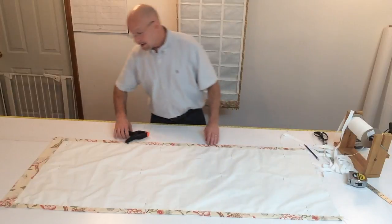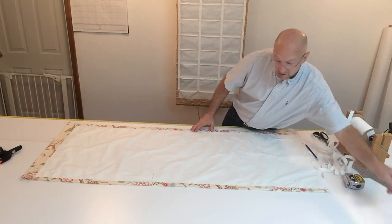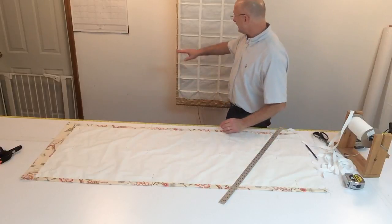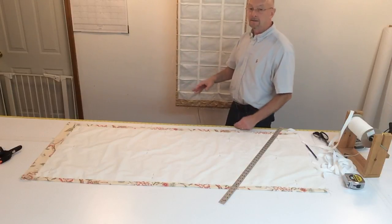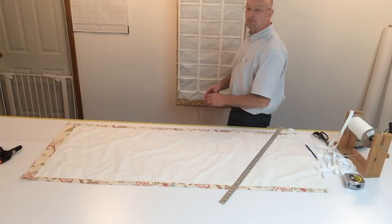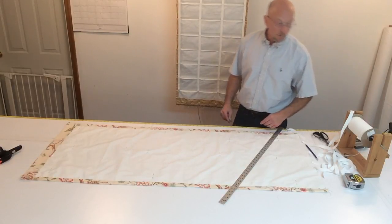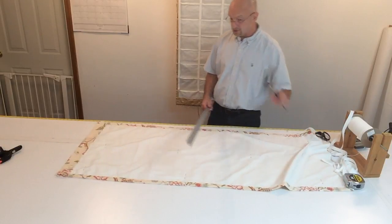Now we have to figure out the spacing across. You're going to measure in between the side hems — from the edge of this side hem to the other side hem is 22 inches. I'm using 4 tapes. The idea is you don't want any more than 10 inches between tapes, because there's not enough support and the shade will start bowing. Three tapes on a 22-inch shade would give you 11-inch spacing — not enough support — so we're using 4 tapes. With 4 tapes you have 3 spaces, so 22 divided by 3 gives approximately 7⅜ inches. I'm going to go with 7¼ inches to make it a little easier.